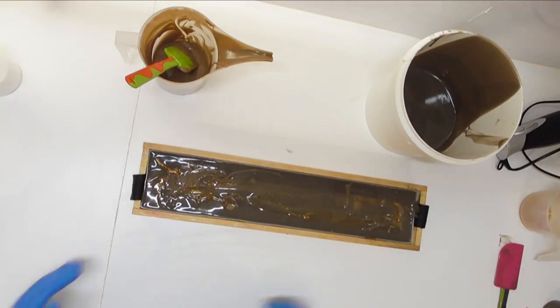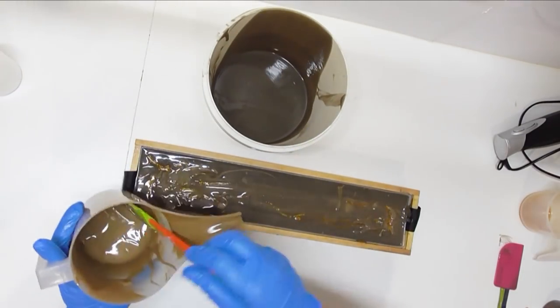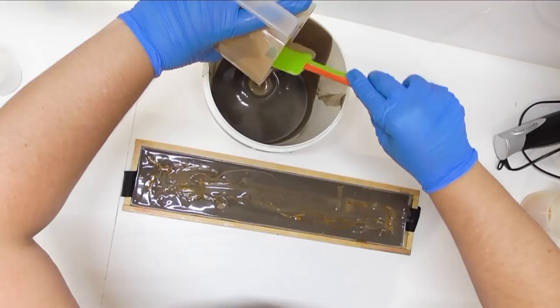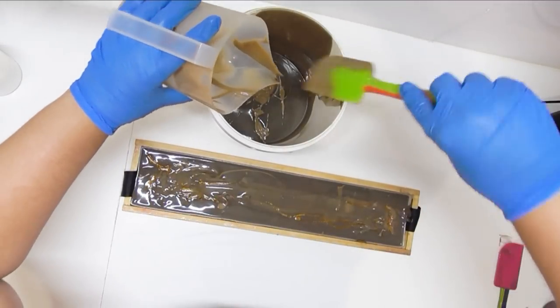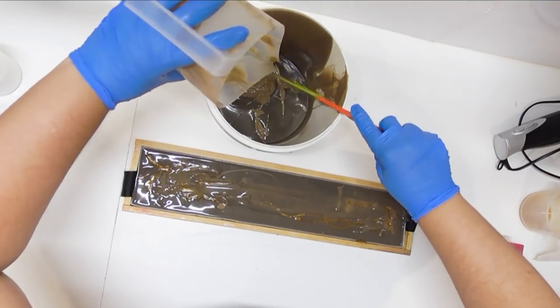I'll pop that in the sink for cleaning and now it is time to get these buckets scraped out and piled on the top. Rather than just spooning each individual colour out, I am going to do an in-the-pot swirl and then scrape it out on top of the soap — that's just so I don't end up with big lumps of colour on the top. It will still look like it is nicely swirled.